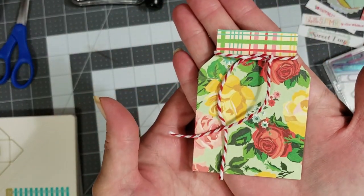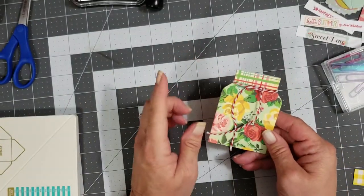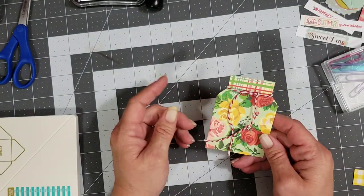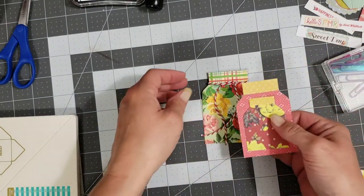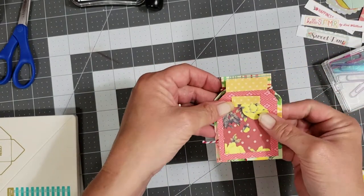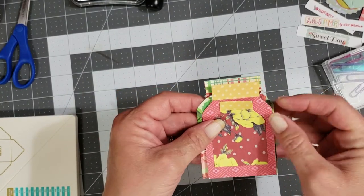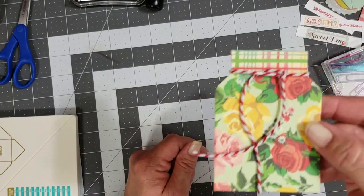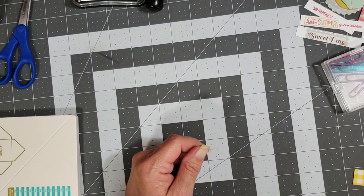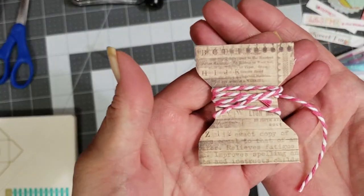There you go — a super cute little mason jar! You can do this with any size paper you want. I just played around with my measurements until I got it to whatever size I wanted. You can make little smaller ones too.